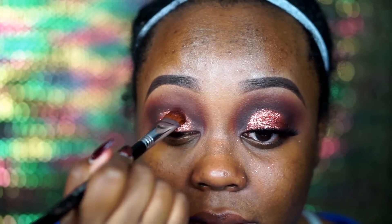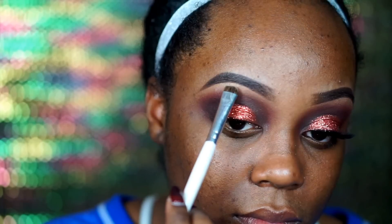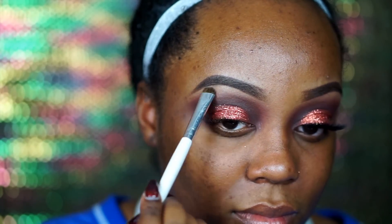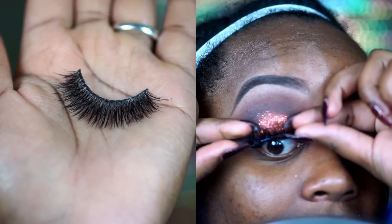I love love love copper, rose gold, all of those different types of glitters. Then next I went in with Vanilla Bean and just popped that onto underneath my brow bone so it didn't look too muddy up there.